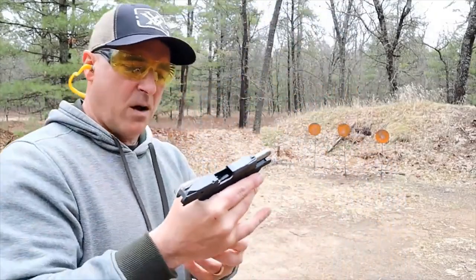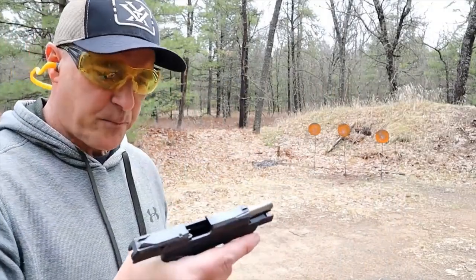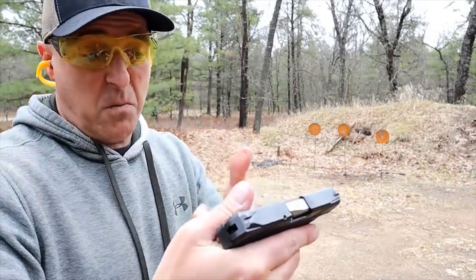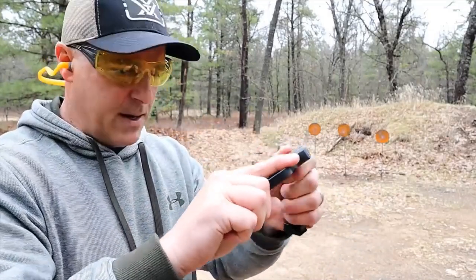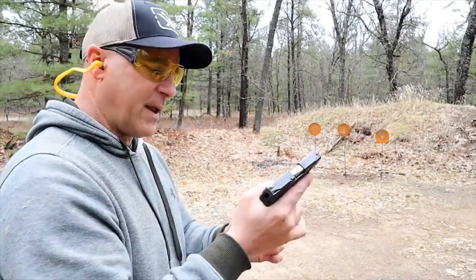It's a cool little gun, and for those who want a training tool for younger kids who are getting into the shooting sport, something like this would be a nice and easy way for them to get involved. Let me go ahead and try that again.